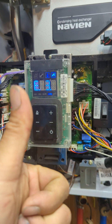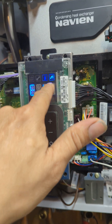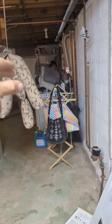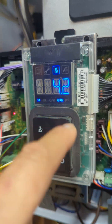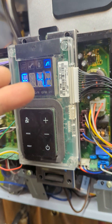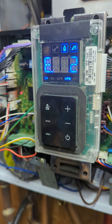We did a good job. Now we've got flame and the shower's working. It's reading 4.2 gallons per minute with it turned on all the way. That's plenty for the sensor to tell the boiler or water heater to kick on. We're good.